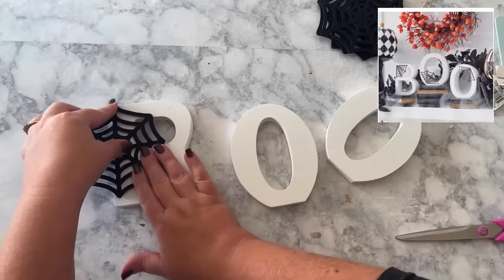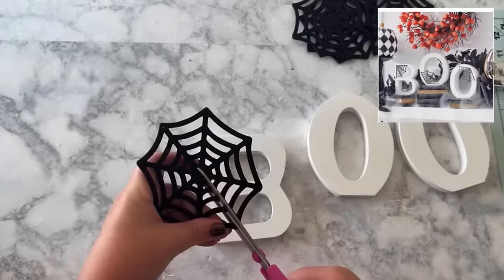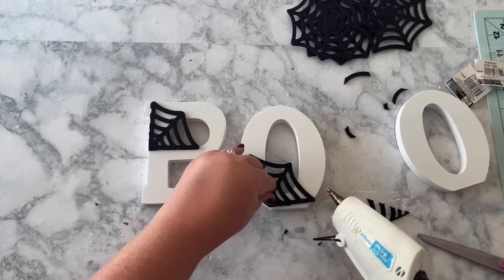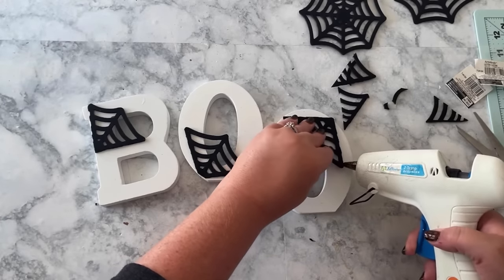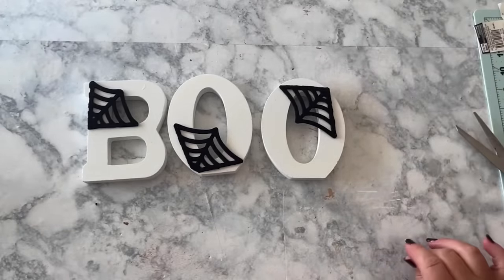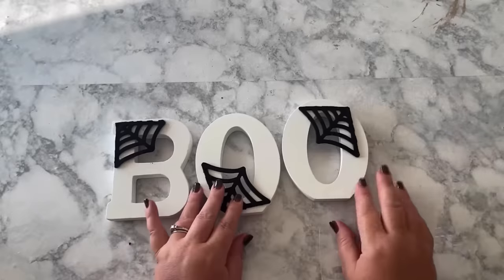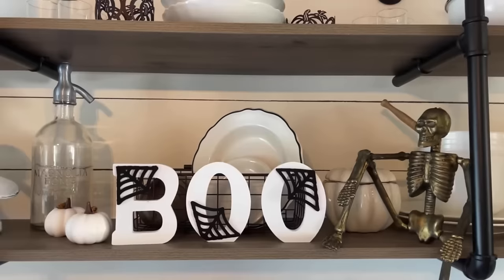Just go by the picture on the Grandin Road site to see where the placement of the spiderwebs should be, and cut them down accordingly. Hot glue them in place. I got mine done and realized something didn't look quite right about the BOO, and realized I had the spiderweb on upside down, so I just peeled it off and redid it. And that's the dupe — it took about maybe seven dollars to make this, so I was really happy.